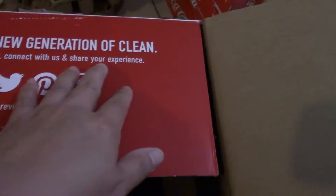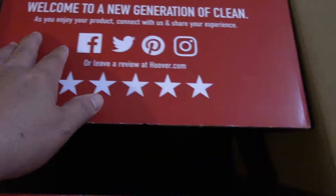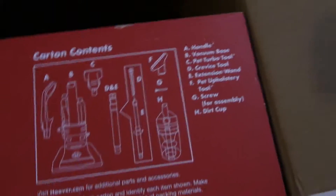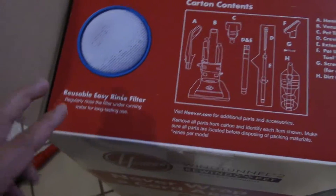Welcome to the new generation of clean. As you enjoy your products, connect with us and share your experience on Facebook, Twitter — I don't know. Five stars. Do you believe in five stars?